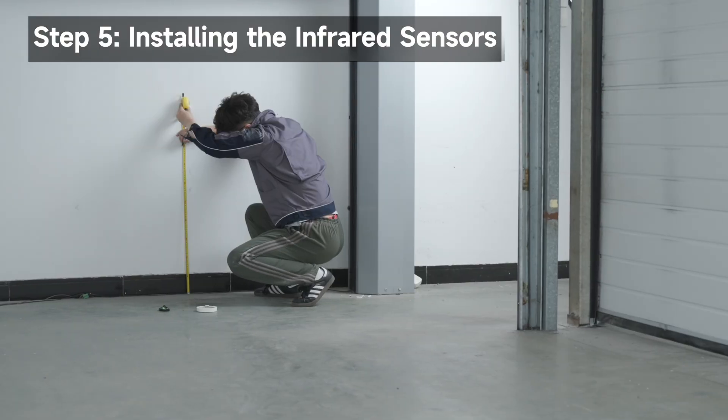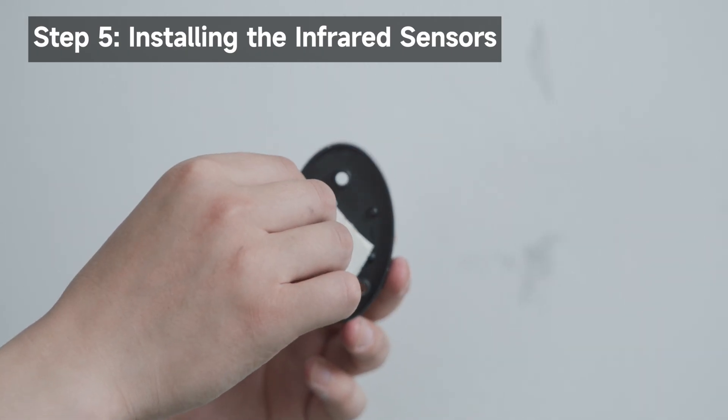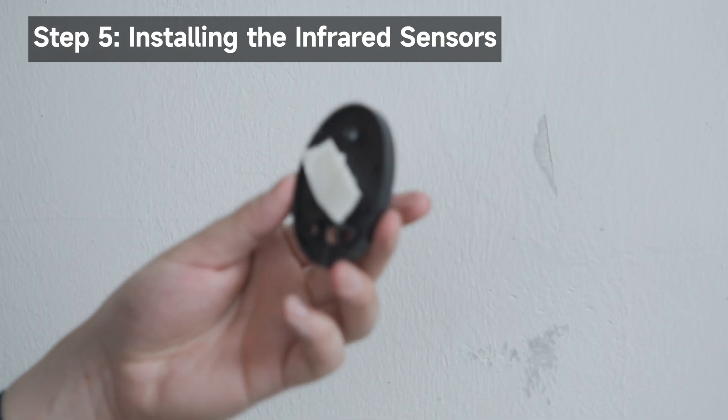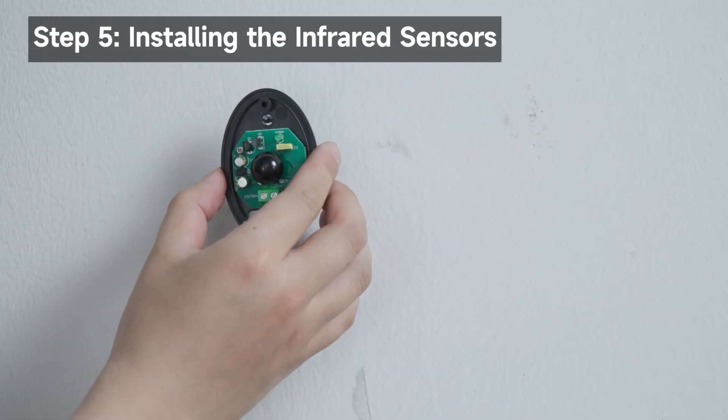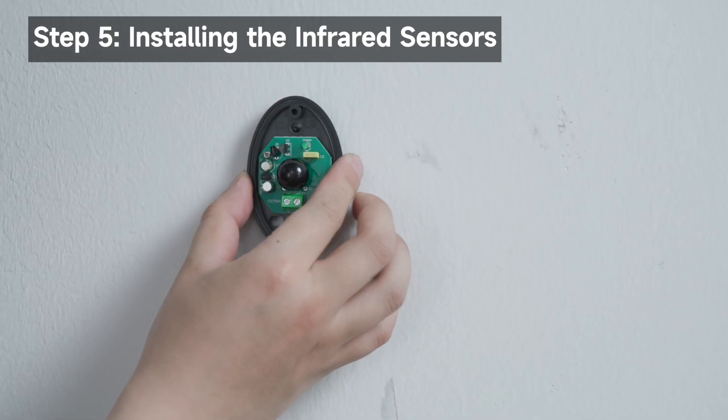On the opposite side, determine the transmitter's installation position. Secure the transmitter with double-sided tape. You may wire it first, then stick the transmitter on the wall. After testing, drill and install it permanently.